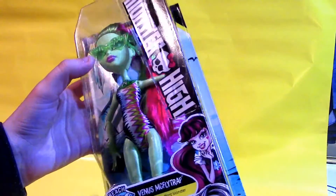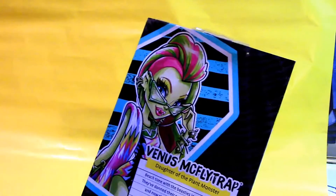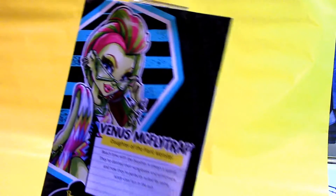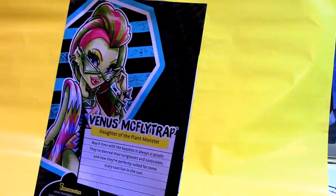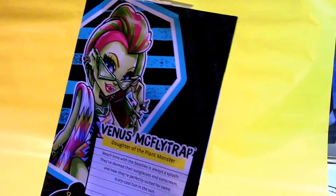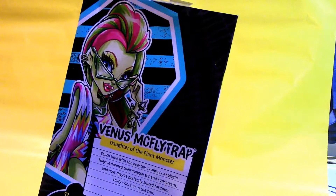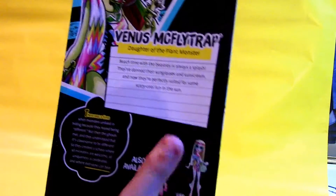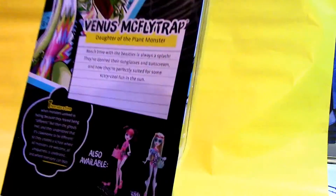On her box, she's got the whole Monster High logo over here, and you can see some of her friends, and then the logo and her name and everything. She's got some really cool box art on the back — it's got her in her bathing suit because they're at the beach. It says 'Venus McFlytrap, daughter of the plant monster. Beach time with the beasties is always a splash. They've donned their sunglasses and sunscreen, and now they're perfectly suited for some scary cool fun in the sun.' You can also see a picture of Draculaura and Laguna, who I already got.